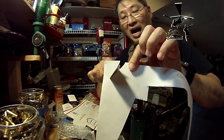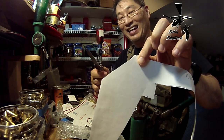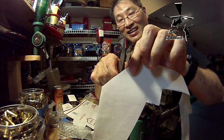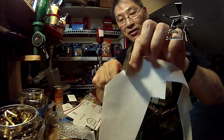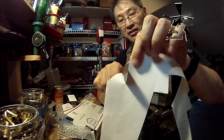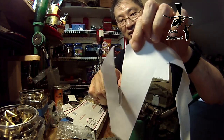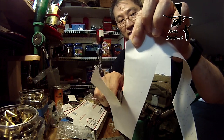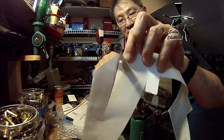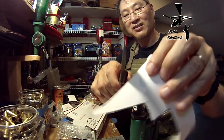Oh my goodness. That is insane. That is insane sharp for a thick blade. Look — I can do a push cut. This is probably the sharpest knife I've ever owned. That's crazy, yo.